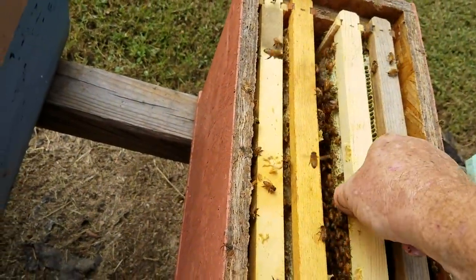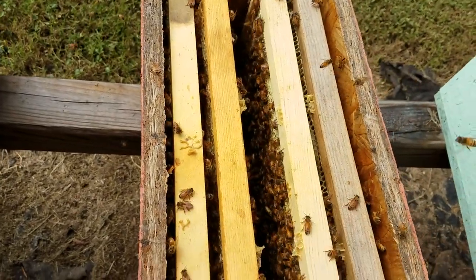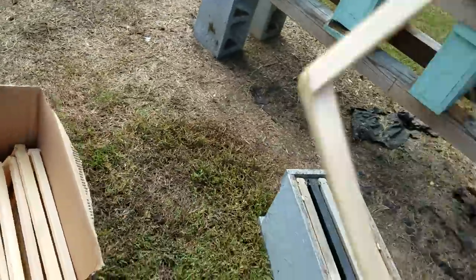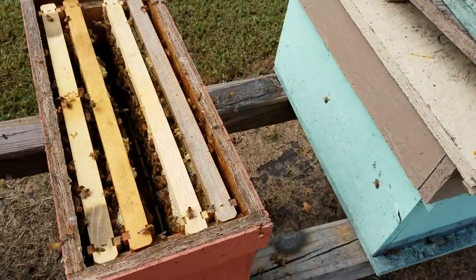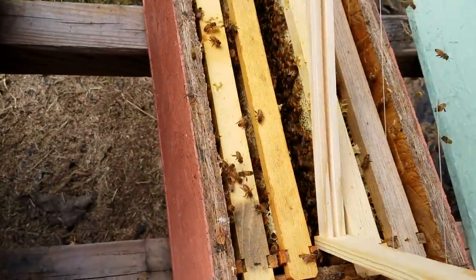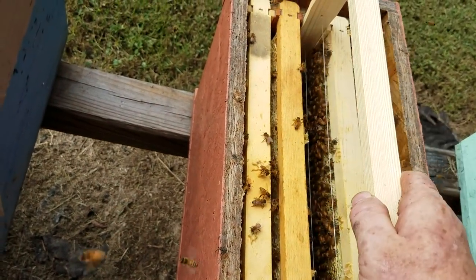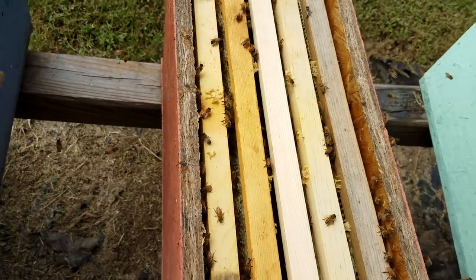And also what it'll do — once I do this, you'll see what I'm doing — it'll give that queen room to lay. So I'll come over in my box and get my empty starter strip. Put it right in the middle — that'll encourage them to draw that out good.